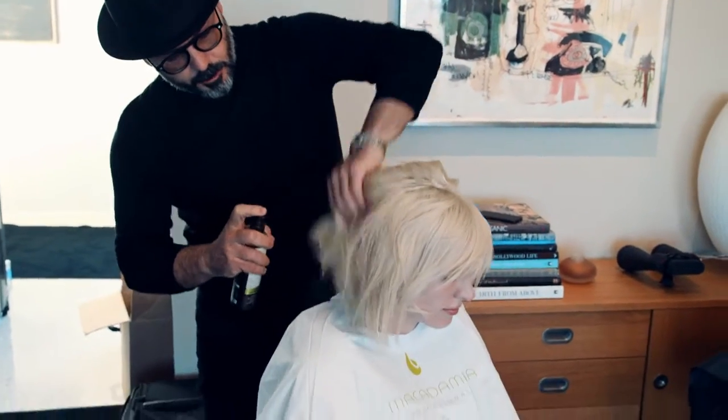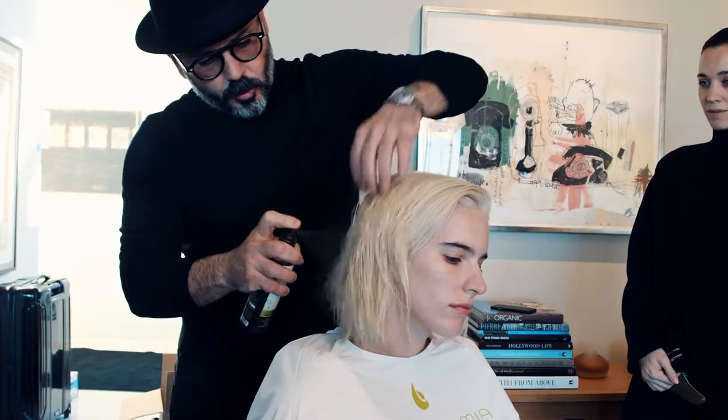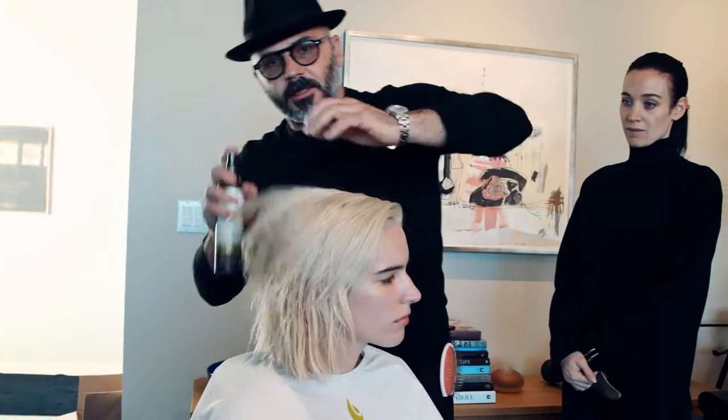Just spray. And you can see it instantly absorb and bring in all the right moisture, especially on fine, baby fine hair. This is the best, best option.